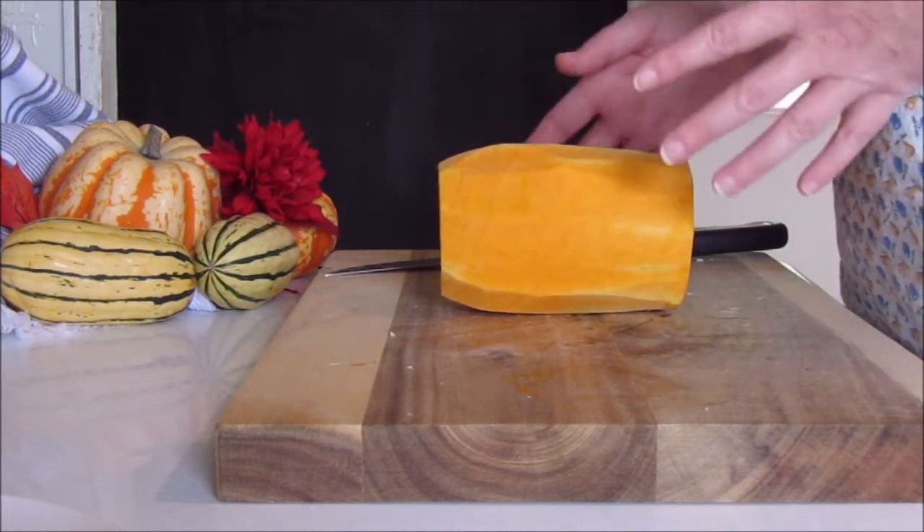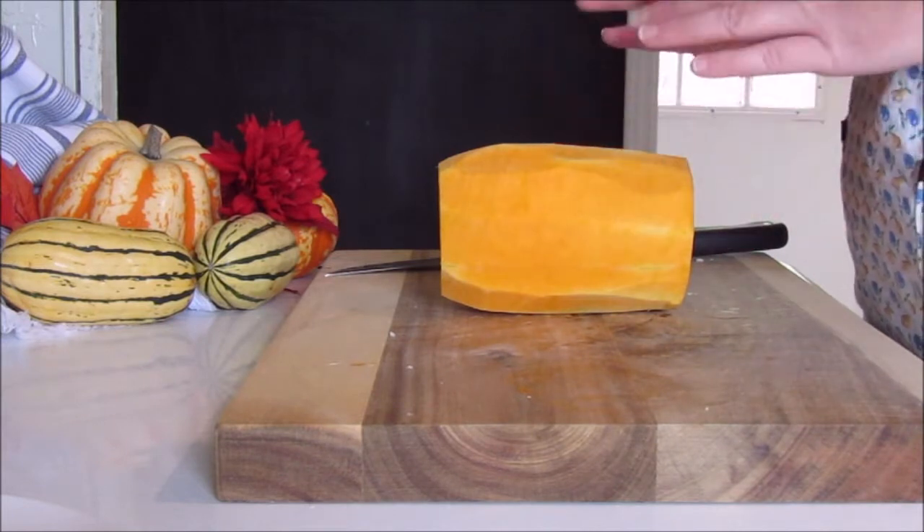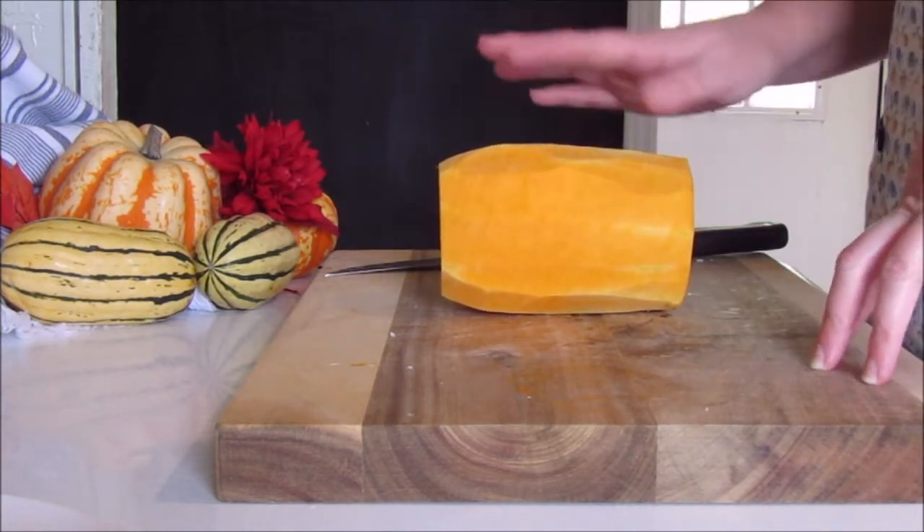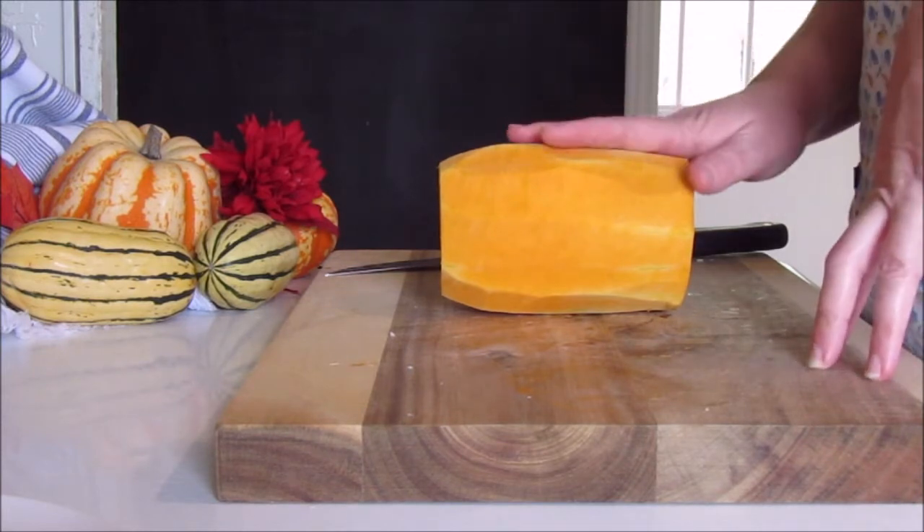We both decided to do a fall-inspired dish because it is finally fall. It's officially fall and it happens to be my favorite season. So I'm going to make a butternut squash lasagna.